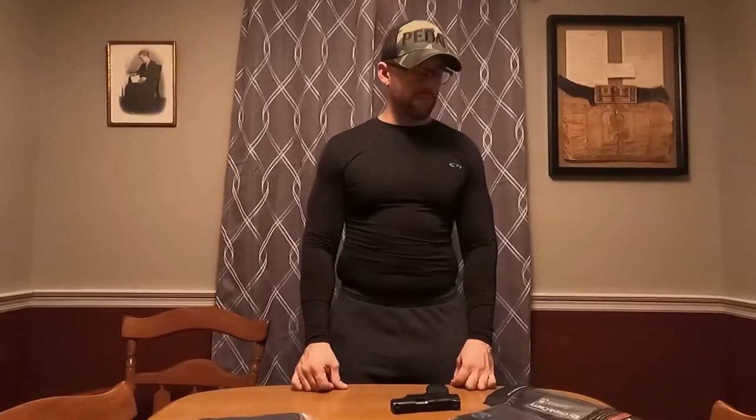All right, welcome everybody. This is my first installment on one of my reviews here on my YouTube channel. This channel, like I said in my preview video, will be mostly for product reviews, firearms reviews, accessories, things of that nature — maybe some fun day-in-the-life out at the range or hanging out with some buddies shooting guns.